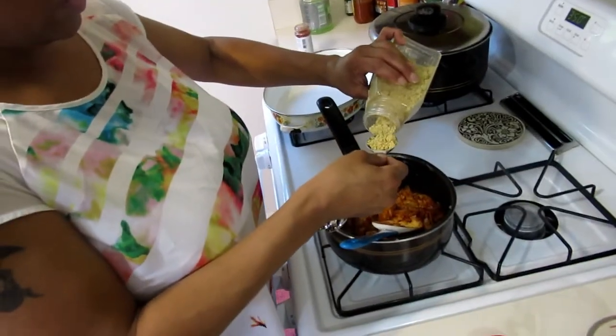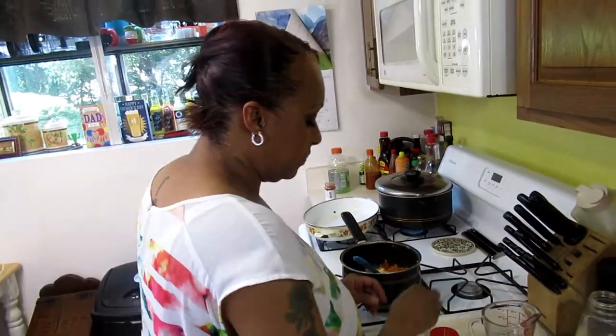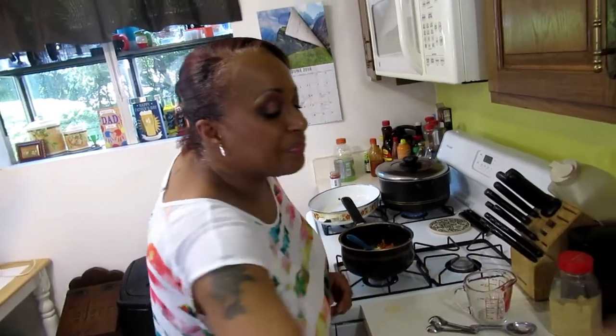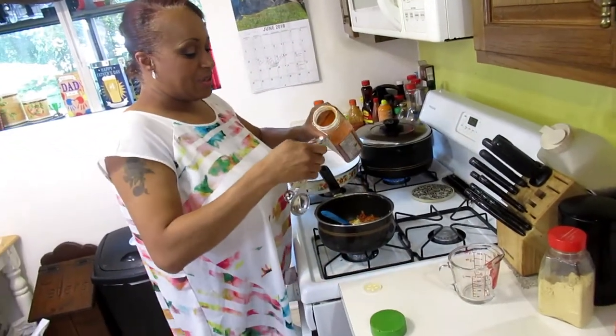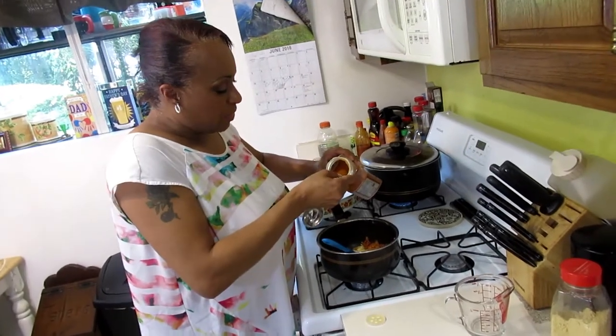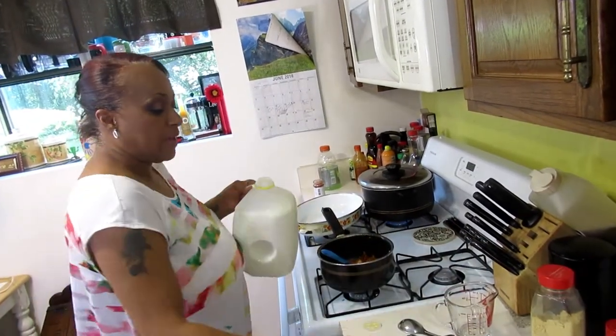I'm going to add about a tablespoon of dried mustard — you can do more, I might add a little bit more. Then about one teaspoon of cayenne to start. Now you're going to move relatively fast.